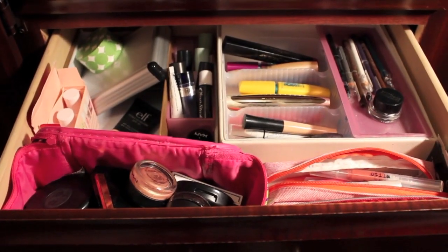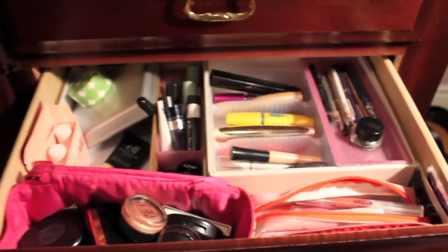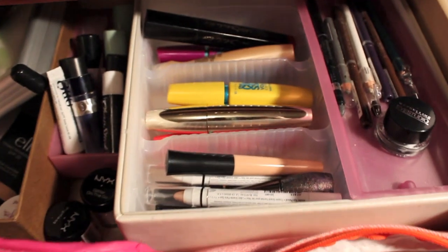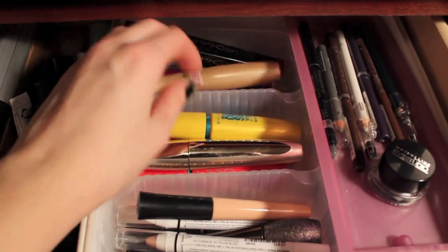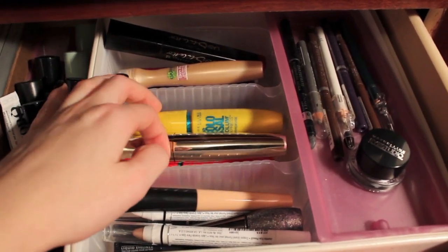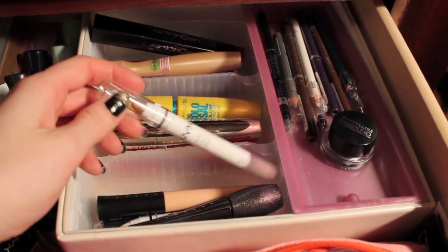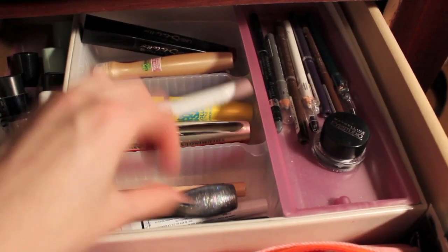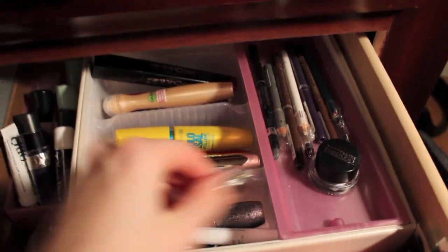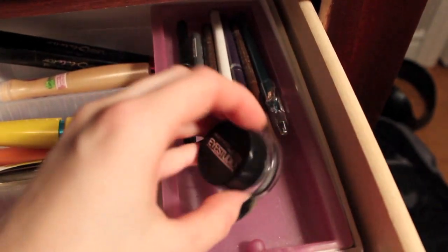Now I'm going to take you over to where I actually store my makeup and show you this in my drawer. My makeup collection is stored in one of my dresser drawers — the second drawer. In the back I have a few mascaras and a Garnier eye roller. I'm a mascara junkie! Over here I also have some NYX jumbo eyeshadow pencils, an ELF primer, a glitter liner, and a few more liquid liners.